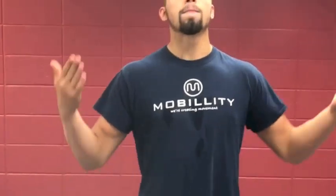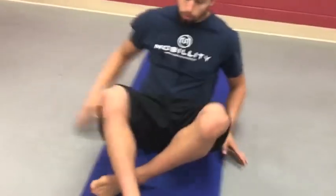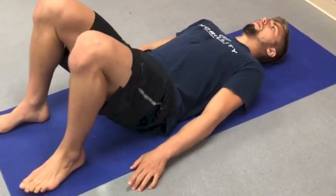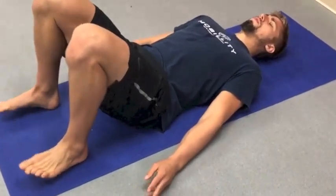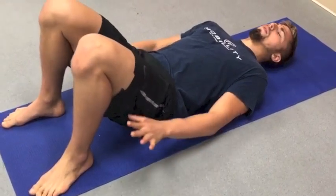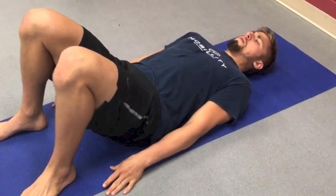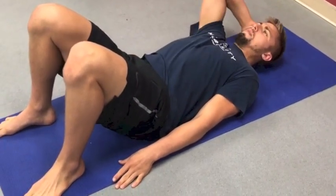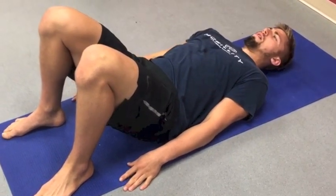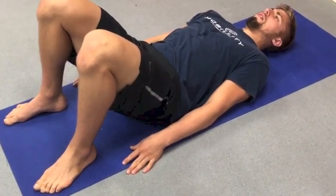This exercise is a basic bridge position — nothing crazy. We're lying on our back, knees stacked over feet, equal footing. Think about all four corners of your foot on the mat, hands by your side, shoulders just touching the ground. Keep your chin tucked back — don't let it jet up. Head on the ground. Before we even begin to bridge, really push into the ground with your feet.